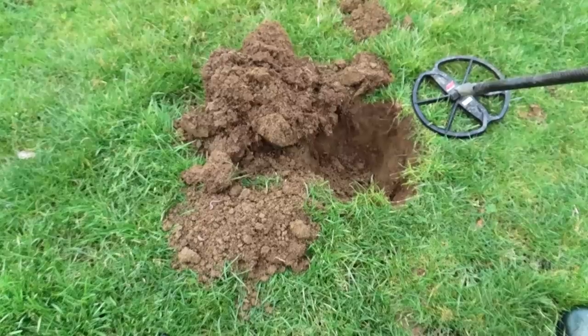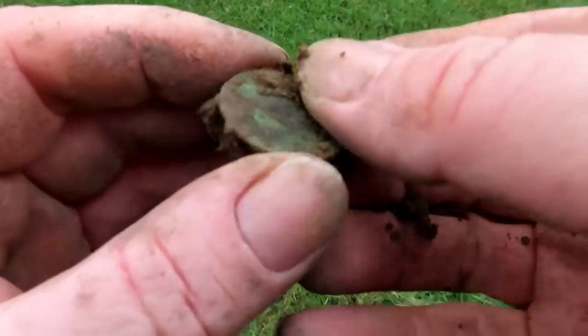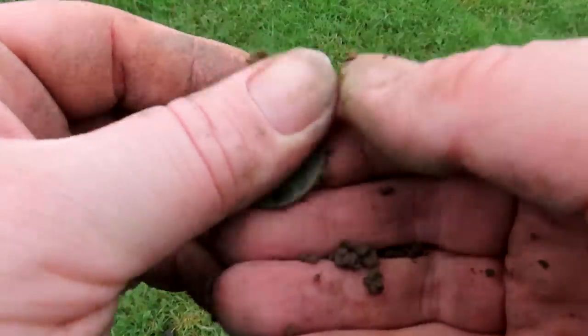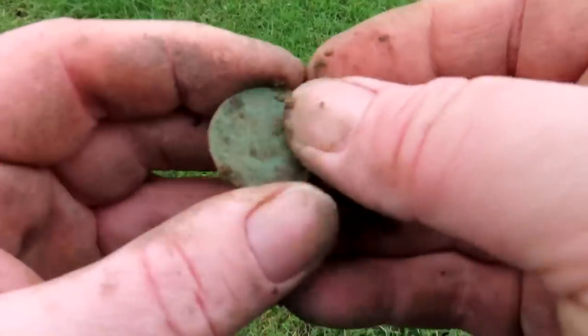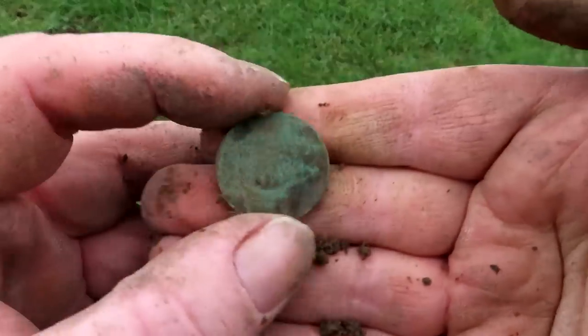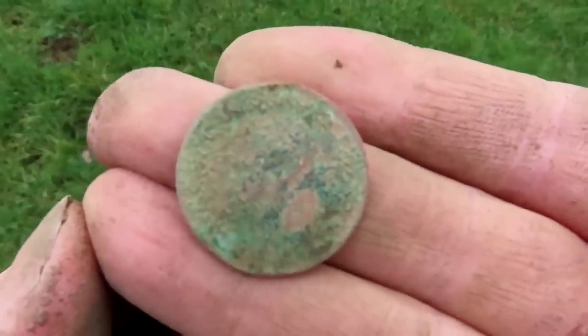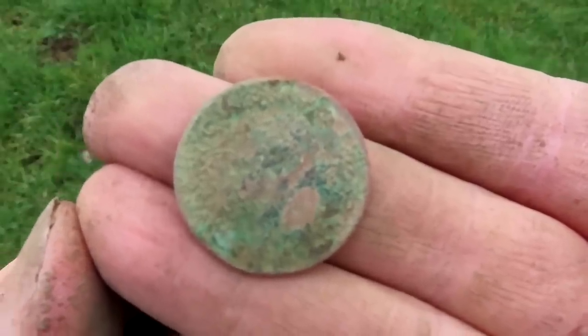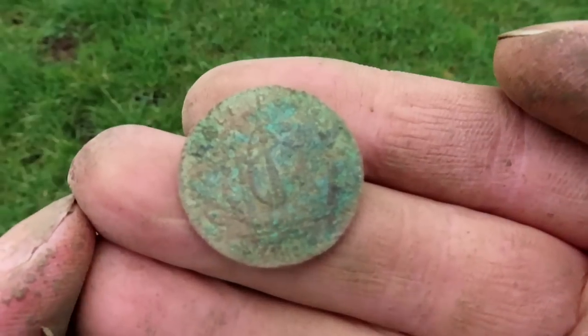Sounds coin-ish. It's my first oldish coin today - yes, it's a ship halfpenny! I'll clean this up and get back to you. Unfortunately it's very crusty - I think George the Sixth, very crusty. Just about can see the ship and that's about it.